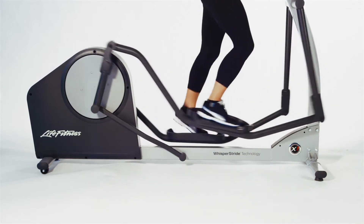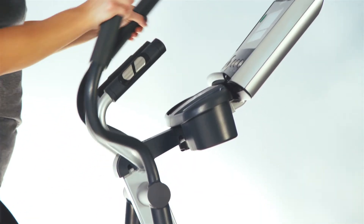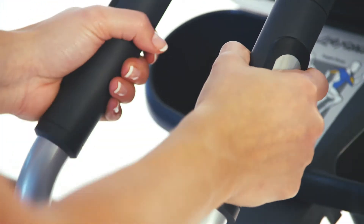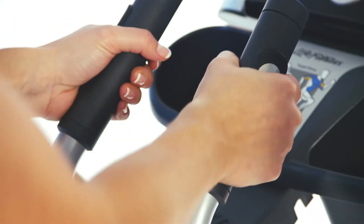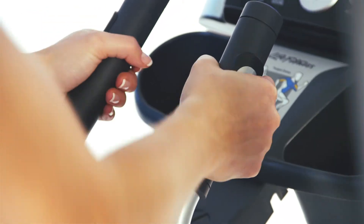Careful attention was placed in the details of the movement of the equipment, so you can burn more calories with less perceived exertion. The X1's motion handlebars are easy to maneuver and feel natural and comfortable in your hands. It has a special ergo grip stationary handlebar that allows you to focus on your lower body to create a more targeted workout.